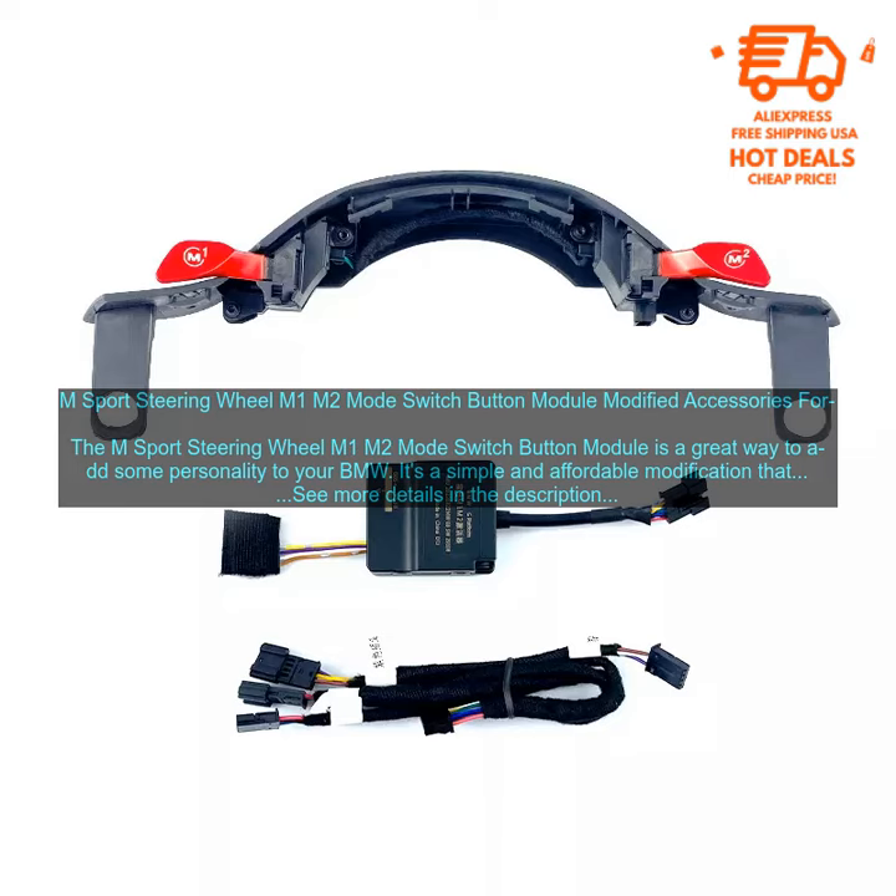If you're looking for a way to add some personality to your BMW, the M Sport Steering Wheel M1 M2 Mode Switch Button Module is a great option — a simple and affordable modification that can make a big difference in the way you drive your car.